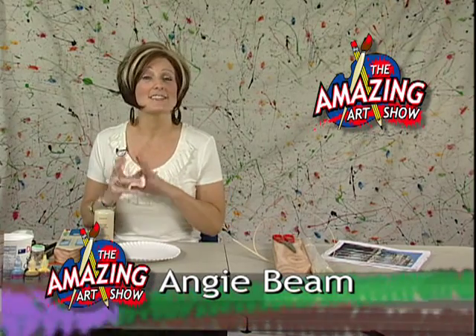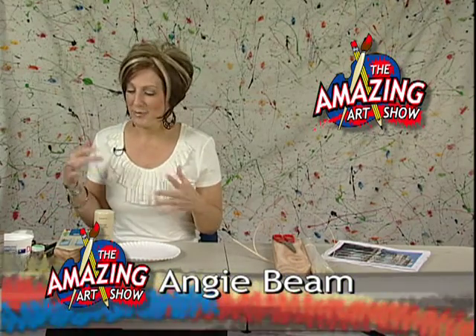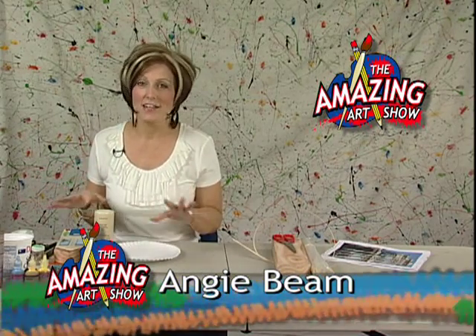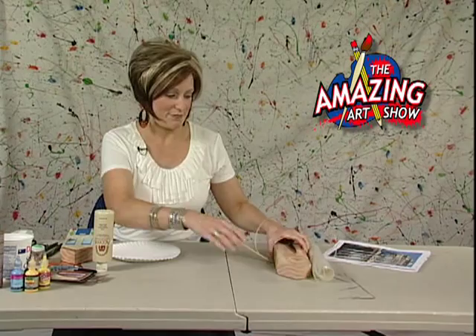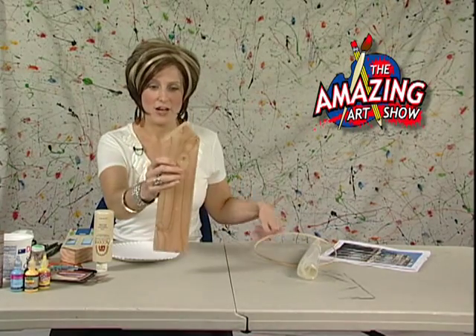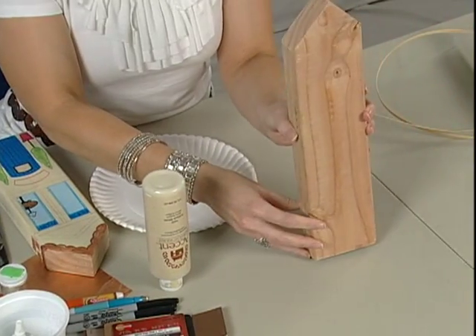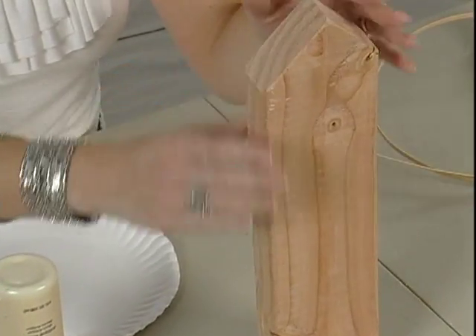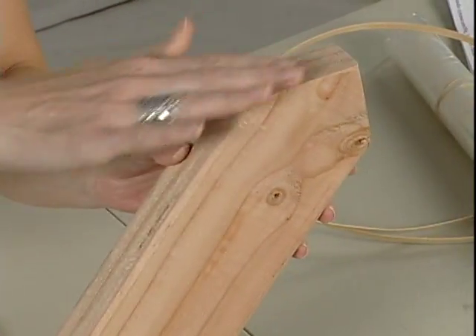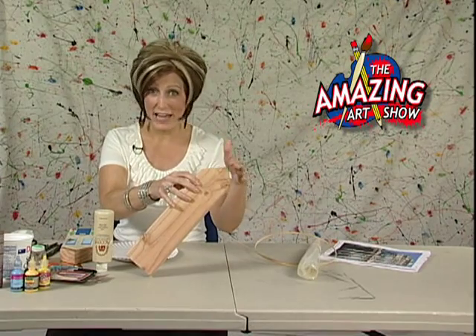You're going to need some really strange and unusual objects. The strangest, probably most odd thing — but I bet you have it around the house — is a 2x4. Just a little scrap of it. And if you can get mom or dad to cut down the edges so that it gives you some kind of an angle at the top — if not, you can do it with it just flat too.